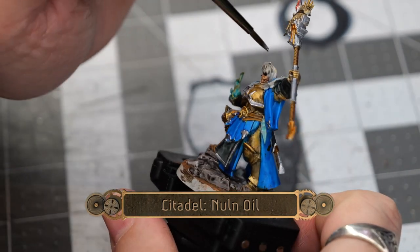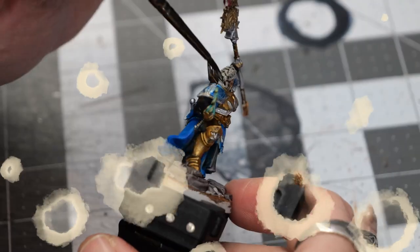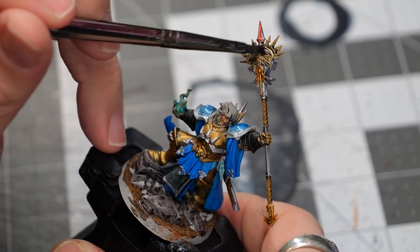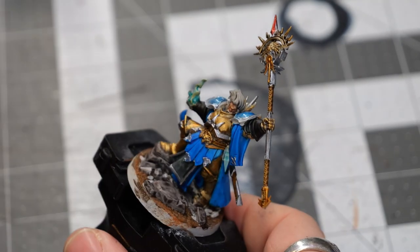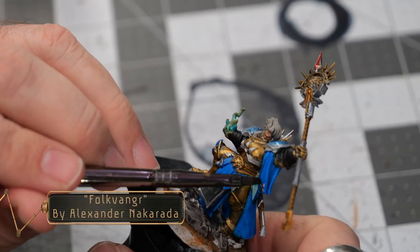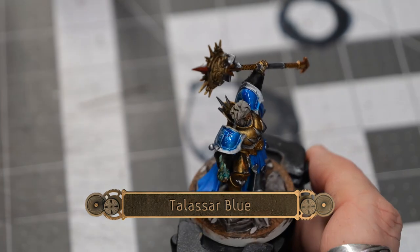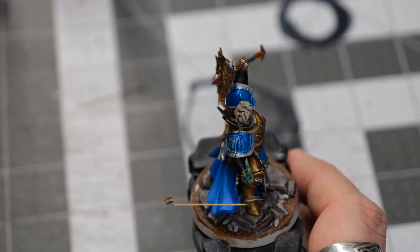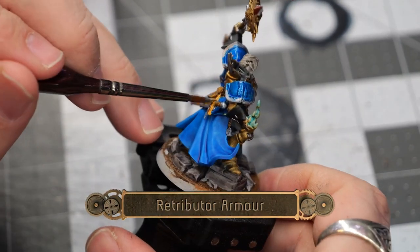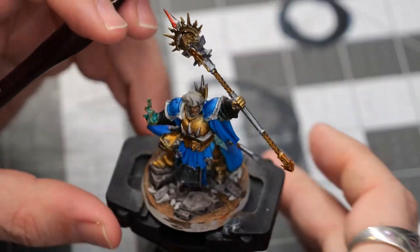To give the model a graying aged appearance, we're going to use some null oil to shade in the hair, then follow it up with some shade on a couple of details for the staff and some of the silver trim. Now that the gemstone blue is dry, we're going to follow it up with some Talazar blue, and then some Retributor Armor to finish up a couple of details that were missed.